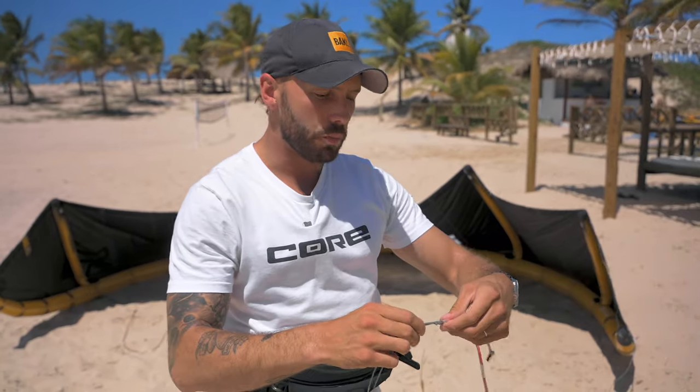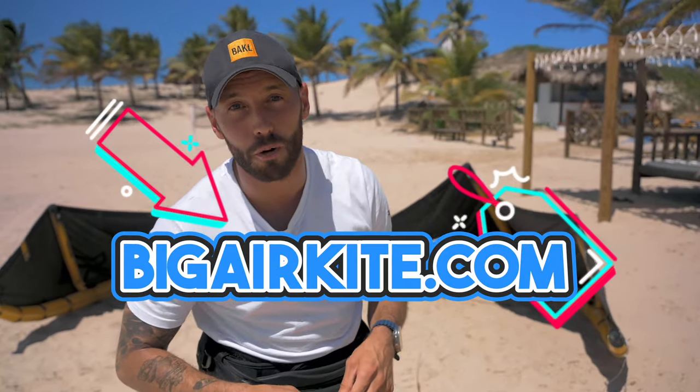I love these bars, highly recommended. If you do decide to get a Core bar, please consider shopping on bigairkite.com. This is an honest review — respect to all the other kite brands out there, but I think Core is just killing the game with the best bar in the business. I trust it with my life, and I hope all the other brands can catch up so we can all have more fun on the water and feel safe with our equipment.